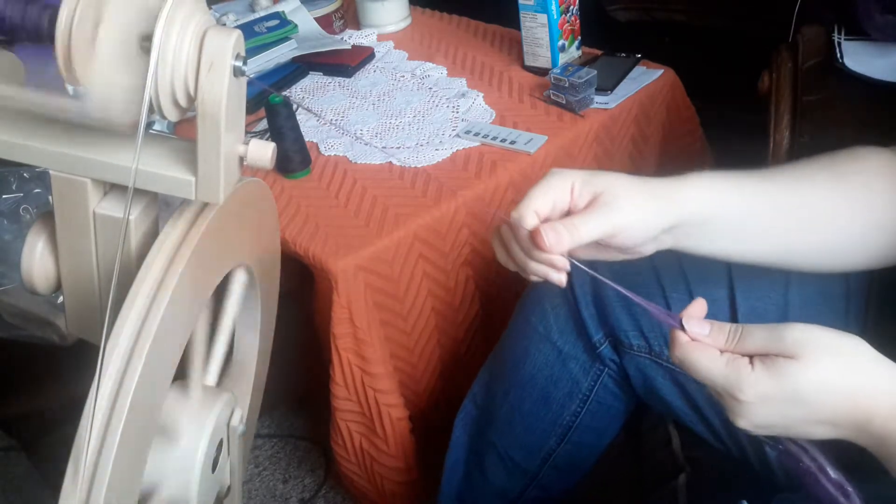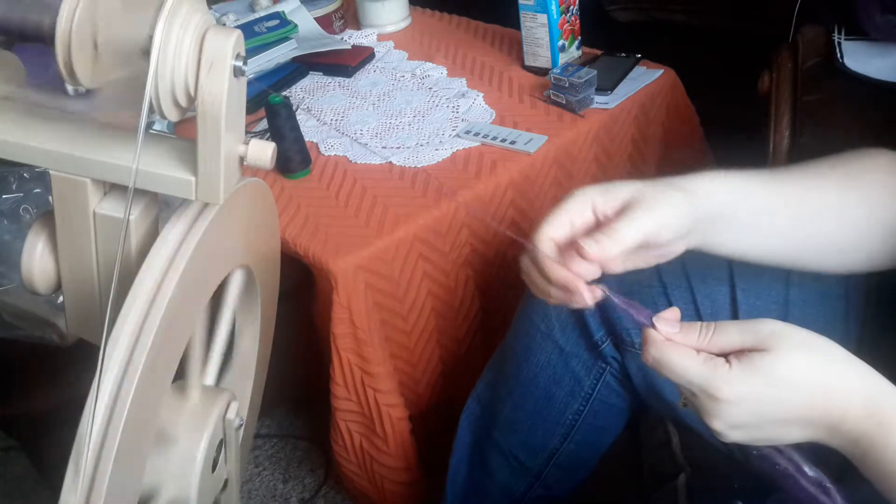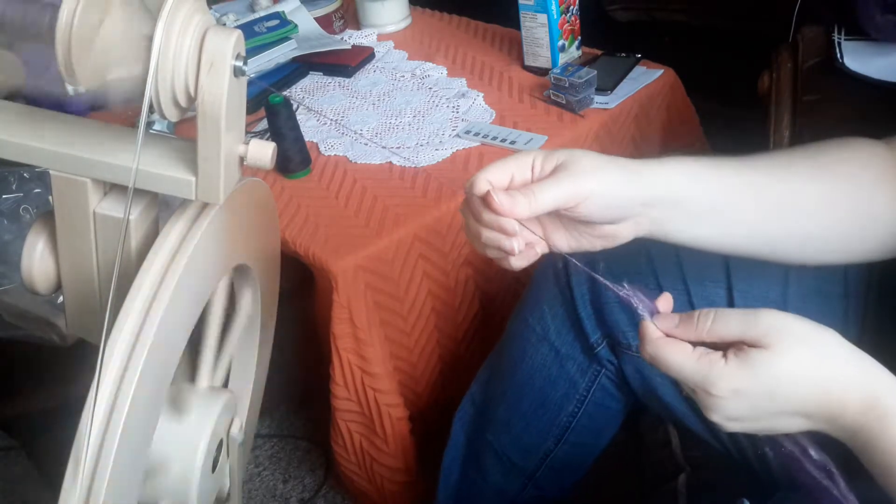I think I might leave this as a single to be honest. I am not sure I want to ply it. I think it looks very pretty as it is.